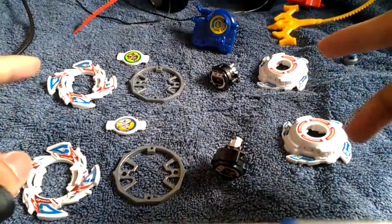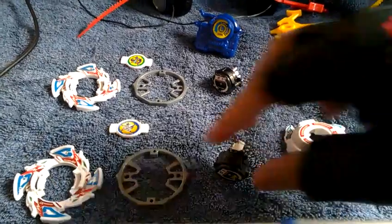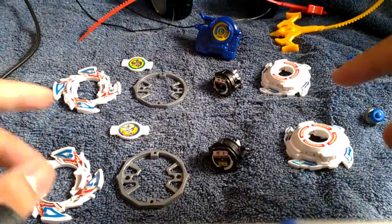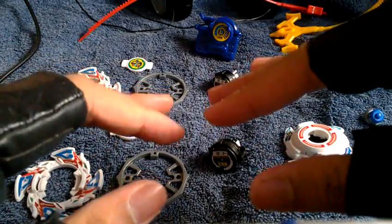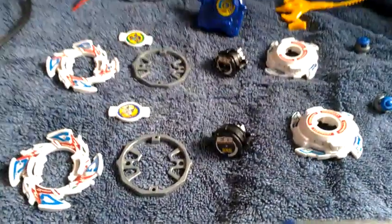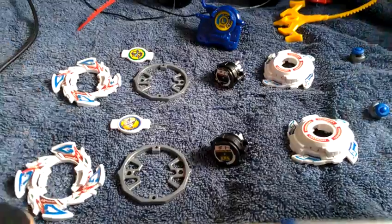I got these two at winning bid auctions on eBay for about 40 dollars each in USD, so a total of over 90 dollars for both, which is not bad at all. Please be sure to check the description below for the sellers I bought these from on eBay.